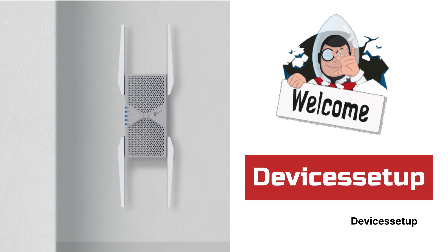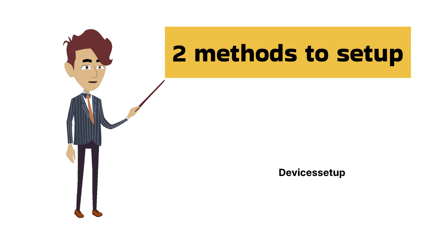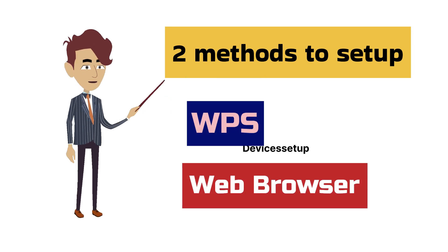Welcome to Devices Setup. Today we will learn how to set up the TP-Link RE653BE Wi-Fi 7 BE10000 range extender. In this video we will check two setup methods: first is WPS and second is Browser.